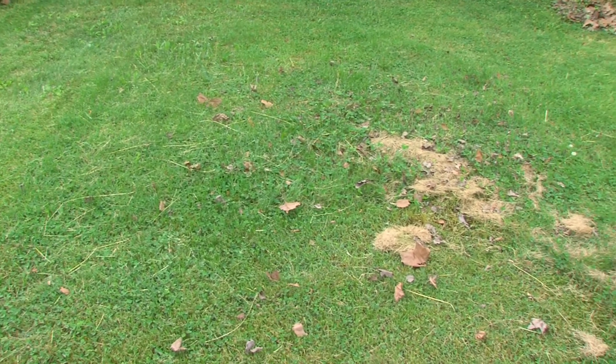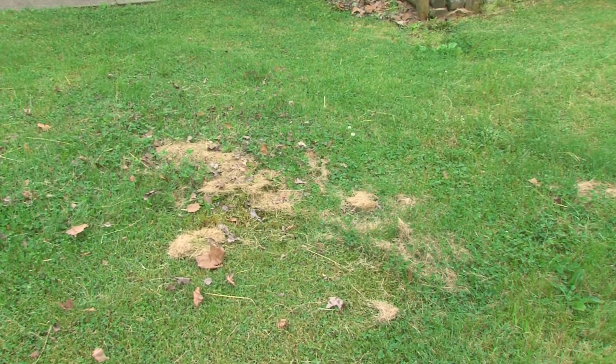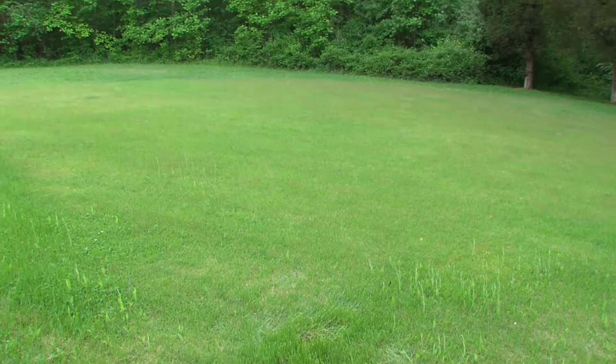With an older system, many times the tank will not have lids to the surface, and the area where the leach lines are at may not be evident to you just by looking at your yard. So if you have any questions, feel free to contact us.